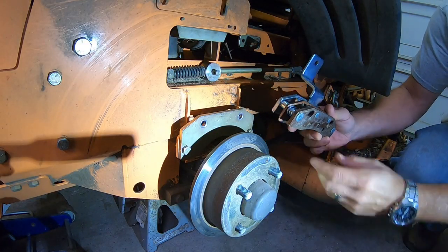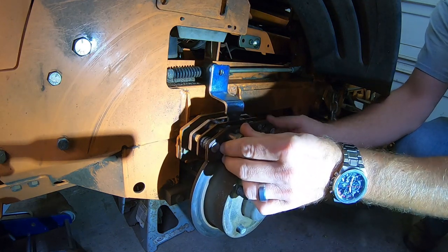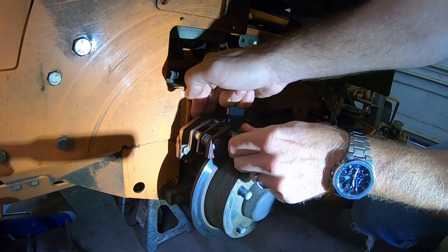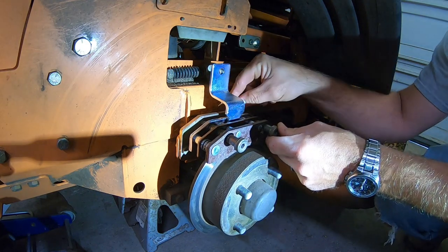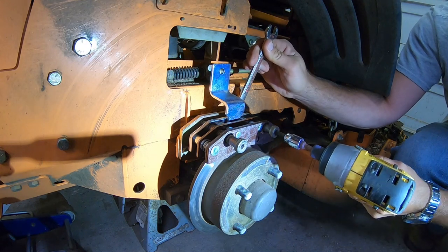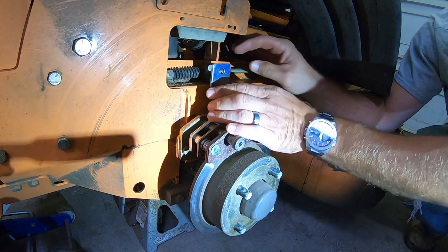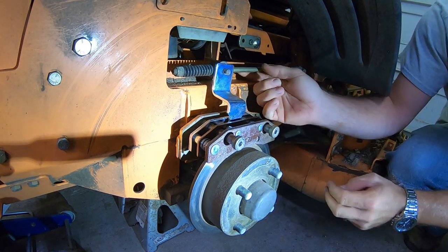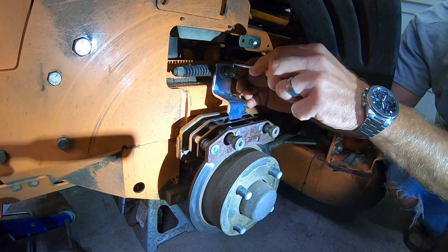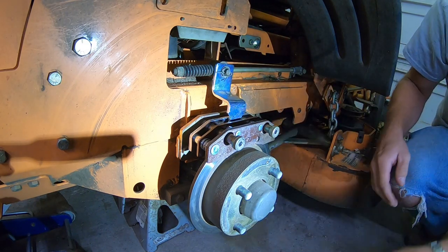Next step: take your new part, set it on the rotor. Take your pin - the bolt there - put that through. Make sure you get it started with your finger first. Again, 9/16 wrench on the back side, quarter-inch allen. Now what you're going to want to do is bring that forward through the hole, put your washer back on, then take your pin, lift up on the pin to get it over like that, and there you go.